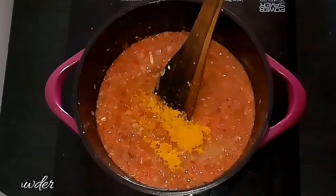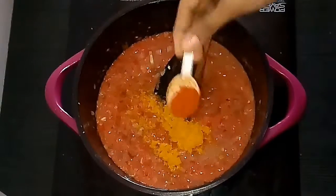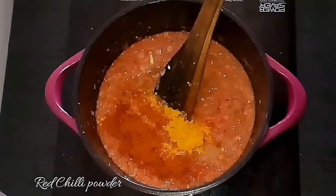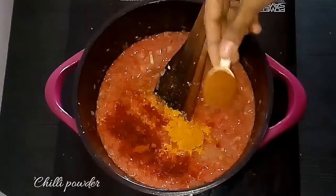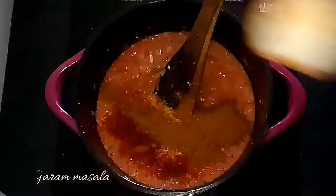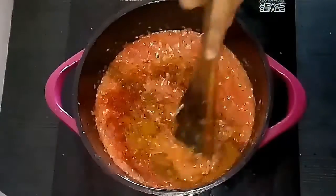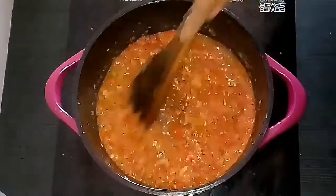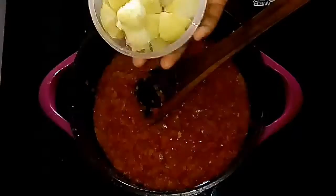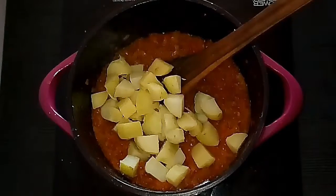Add turmeric powder and mix everything together well. This can also be called the North Indian base for all gravies — most gravies will have this step.